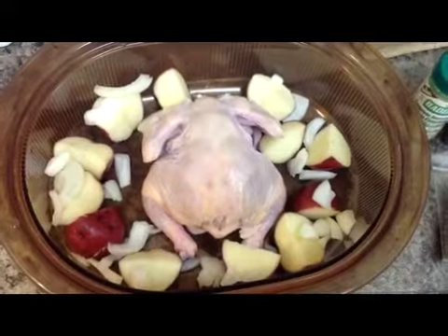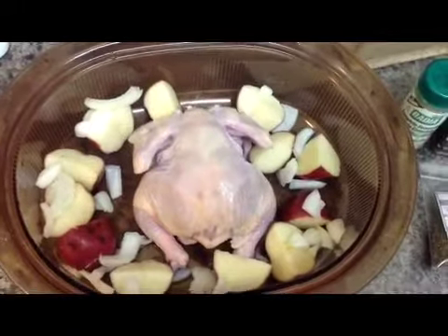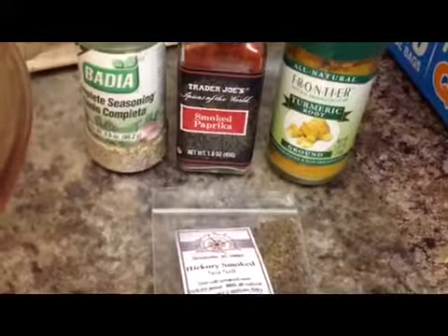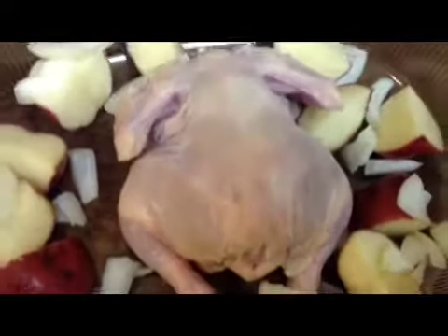I've received lots of emails asking what seasonings do I use. Well, here are my seasonings: I use sazon, I use smoked paprika, I use turmeric, and hickory smoked sea salt. This is what I'm going to put on my Cornish hen and potatoes.